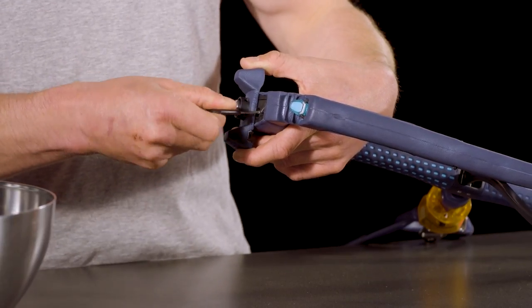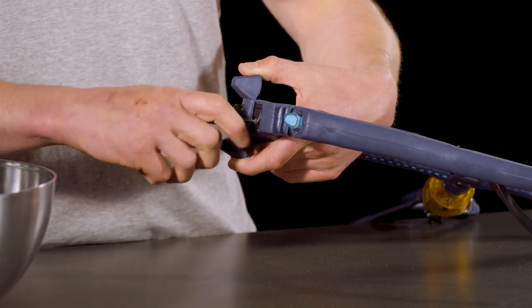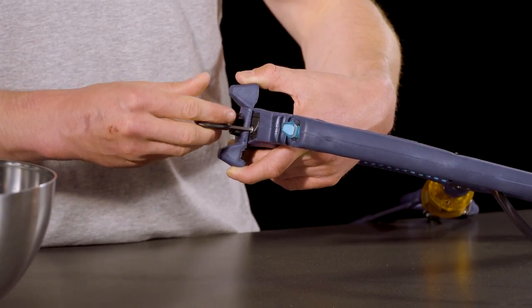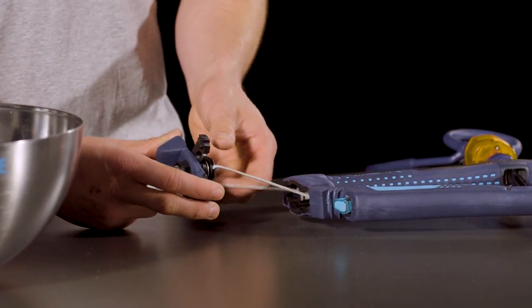Hold it with two fingers and proceed to use your allen key to undo the two screws underneath it. This will then allow you to pull the whole winding mechanism out from the end of the bar.